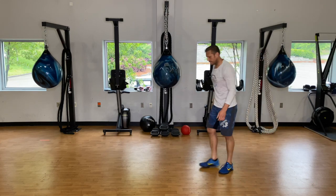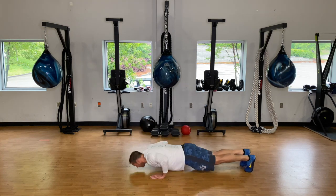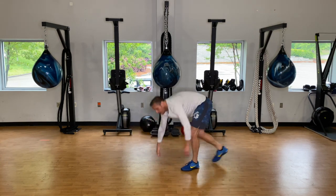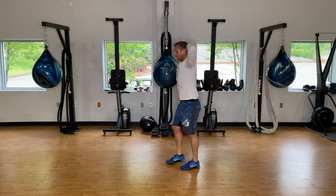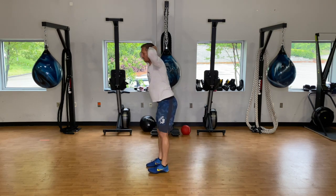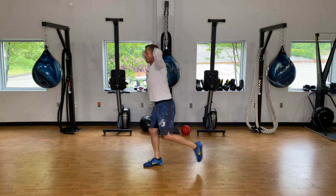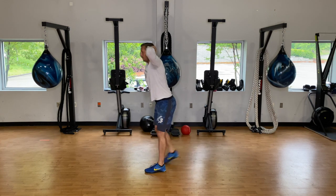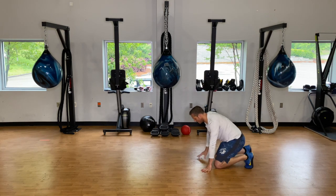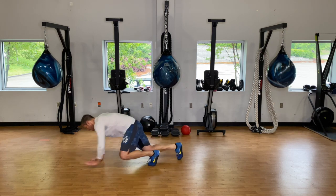Hold plank for about twenty seconds since that's how long it took. Six push-ups — push-up, knee drive, push-up, knee drive. Then those lunges with your hands up, elbows out, for nine reps. Then back to your bear crawls. One of these days I'll learn not to do bear crawls on this floor — it gets so slick.